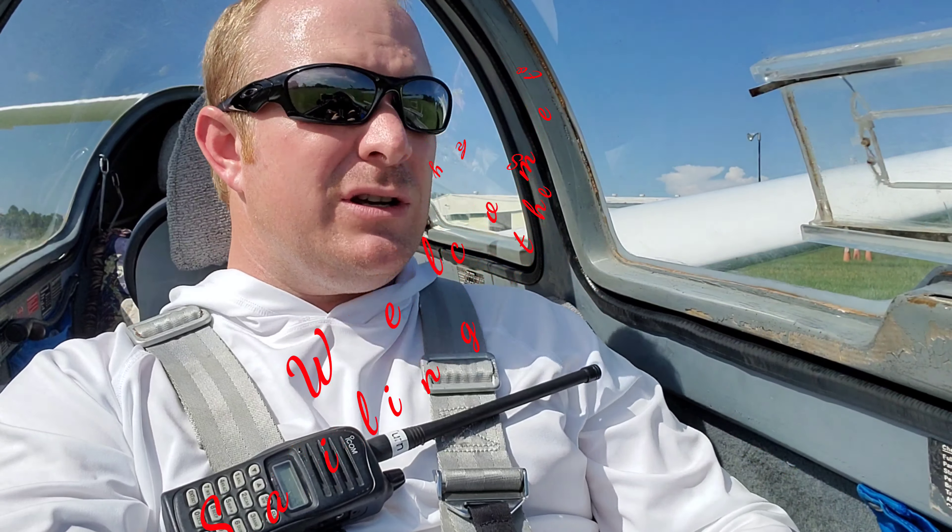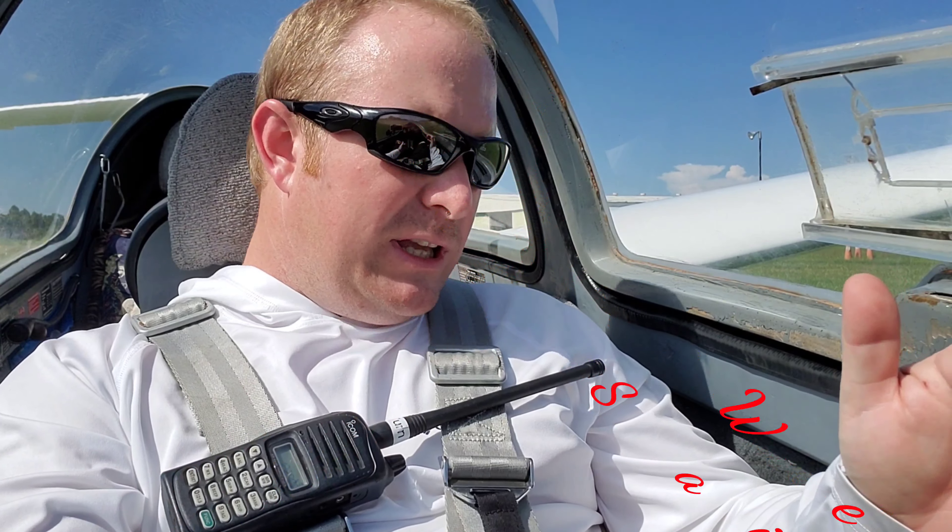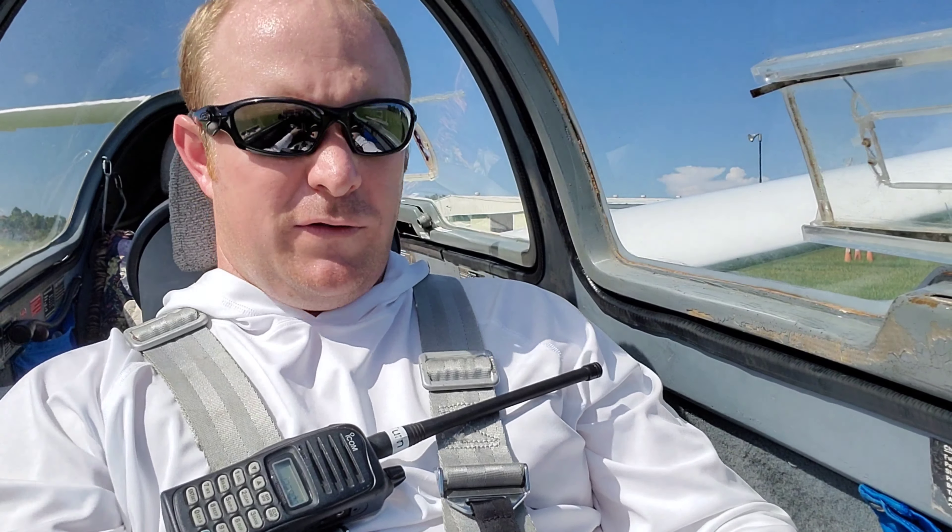All right, canopy, direction, 250 is my rope break, emergency plan, and focus. I'm doing 1,200.